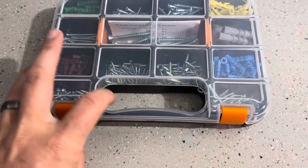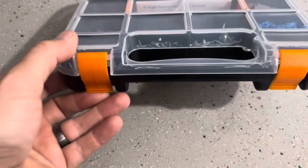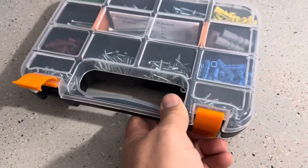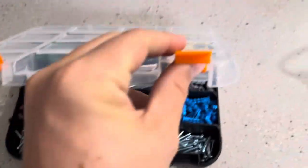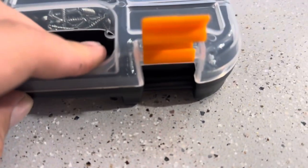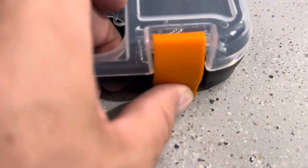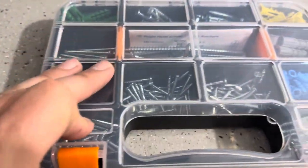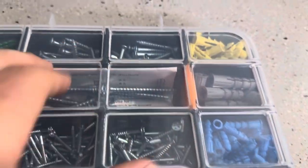One thing I really love about this specific set is that these handles, or kind of like latches on here, are actually really good quality. They're actually going to bend down and clip right over that part there. Often when we get different sets they won't actually clip — they'll just kind of sit. This one actually clips into place, so it is going to hold all of those items in there in each of their individual slots.